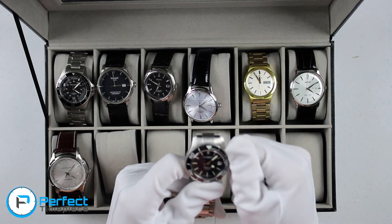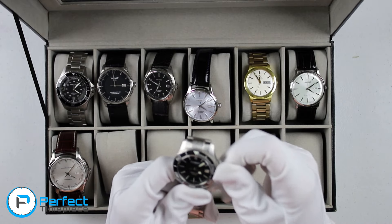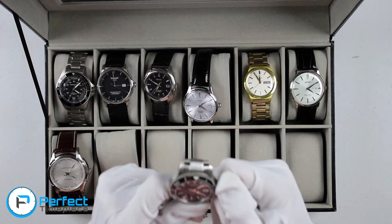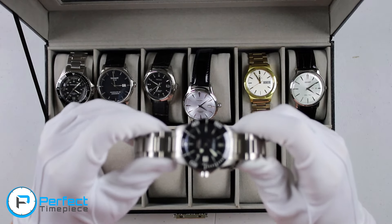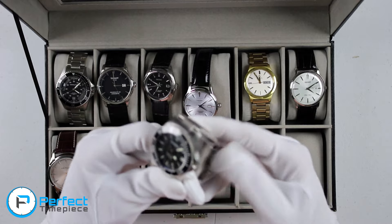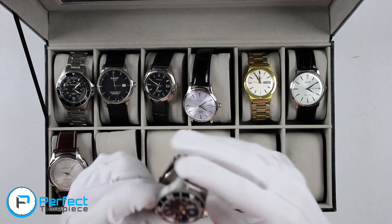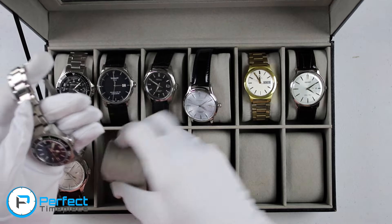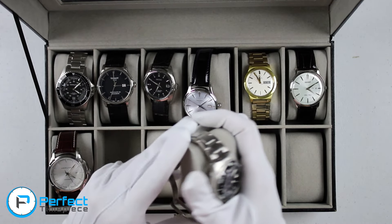That's kind of what watch collecting is all about. You can listen to everybody on YouTube, but ultimately if you really like a watch and somebody else tells you you're an idiot for liking it, don't listen to that person. This is kind of my collection review — not much has changed since last month, so I apologize for that.